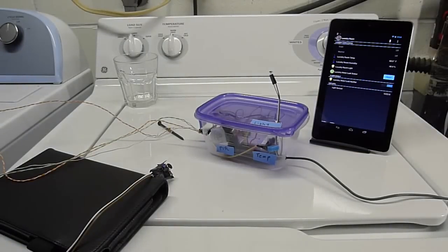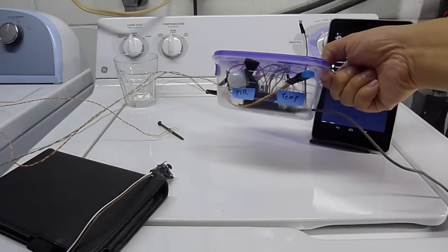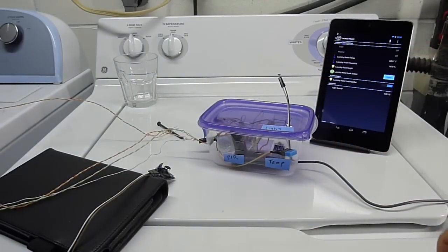This is going to be a quick explanation of everything that's on the laundry room sensor. Basically, we have an Arduino sitting inside a Tupperware container, and there's a bunch of sensors sticking out of it.